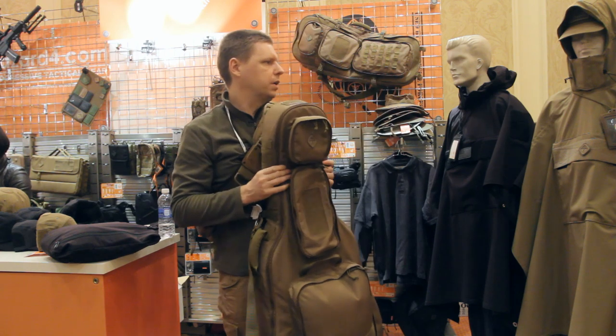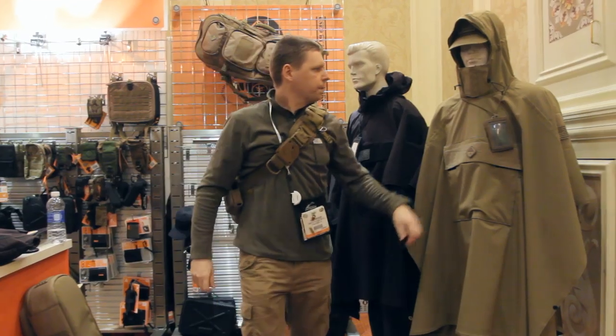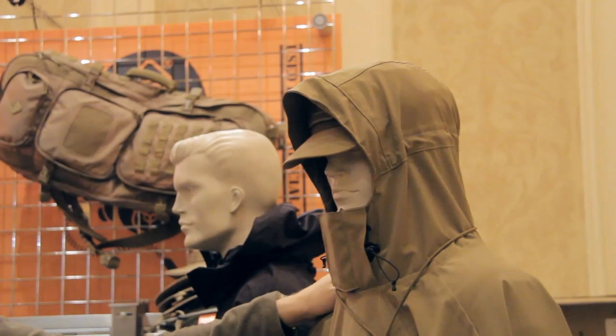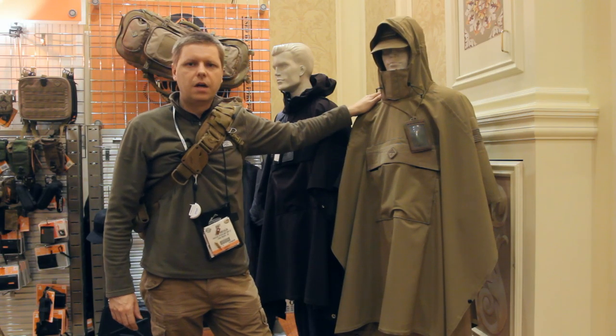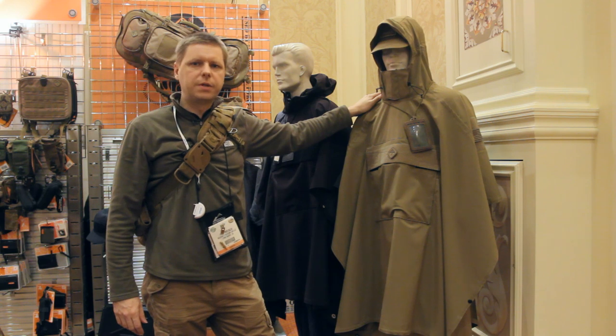Then we'll transition over here to another apparel item, which is new for us. This is the Poncho Via — it's our technical poncho. As a lot of guys who are into tactical military things will know, in the '60s, '70s, Korean era, Vietnam era, the poncho was kind of a mainstay of the Army uniform. But they've kind of gone by the wayside — people don't wear them too much anymore.